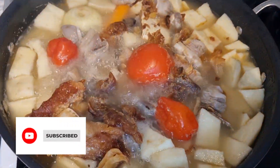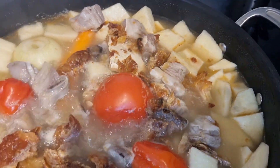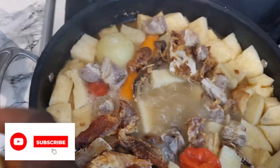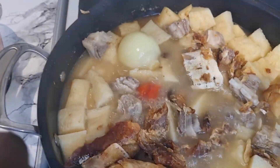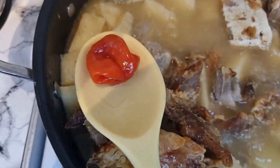As you can see, this is looking all good and done. I'm going to take out my vegetables to blend. The tomatoes, scotch bonnet chilies, carrots, and onion are all cooked beautifully. Just take them out and blend everything together.